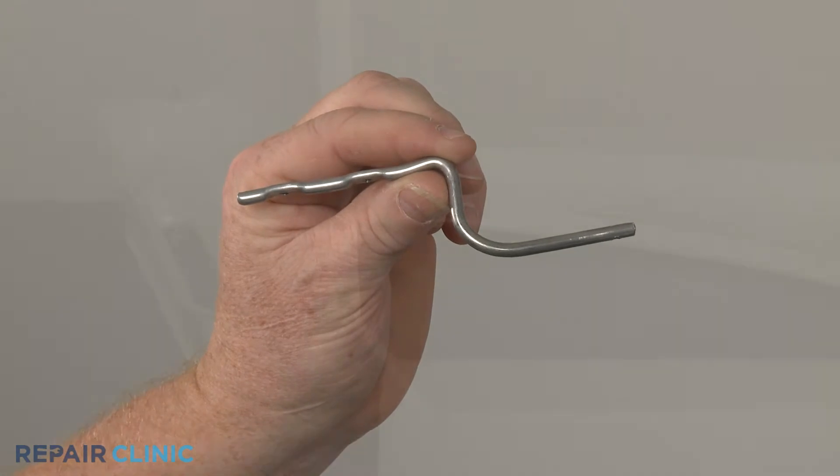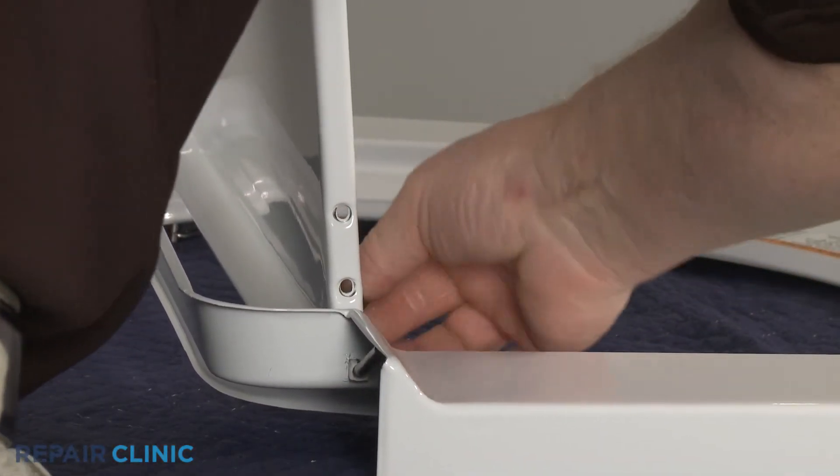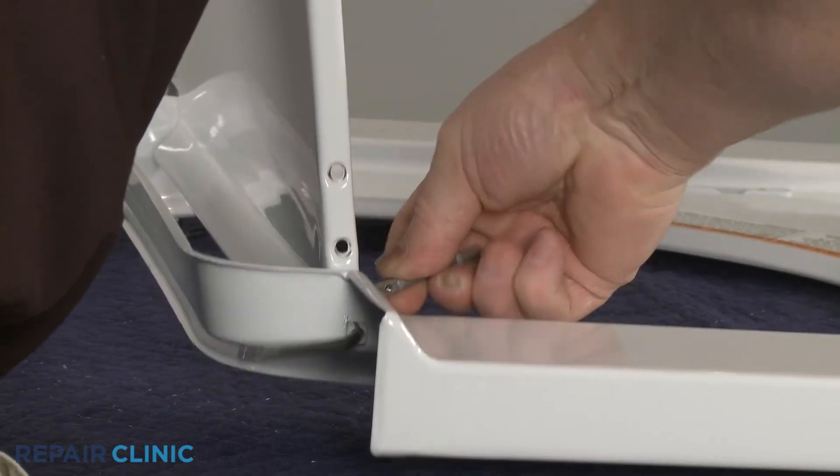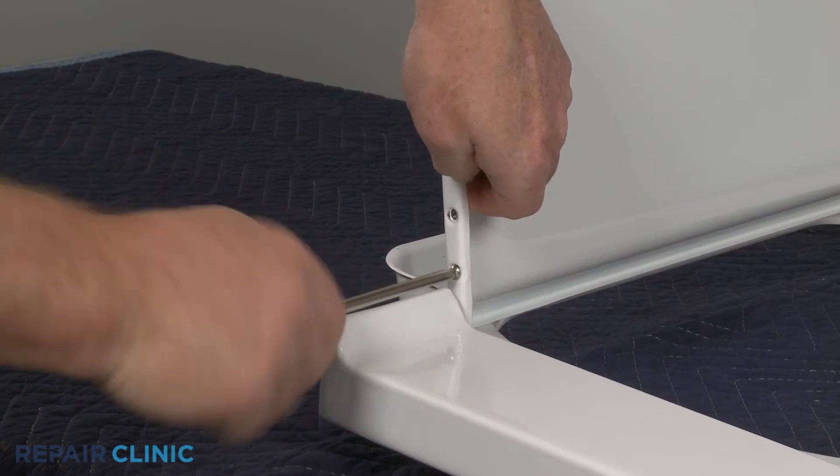To install the new hinge bar, insert it through the hole in the lid and bearing. Twist until the bar sits flush against the inside edge of the lid. Thread the screws to secure.